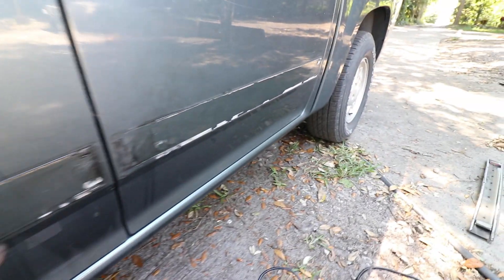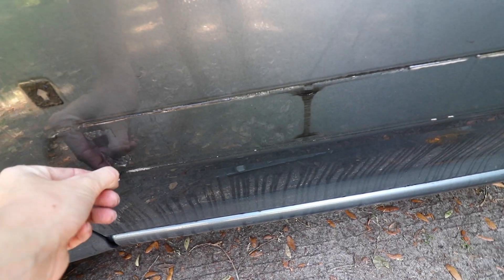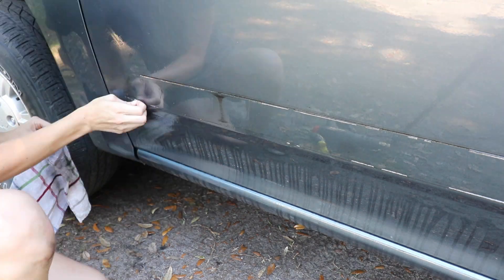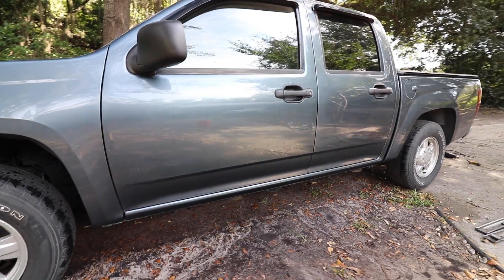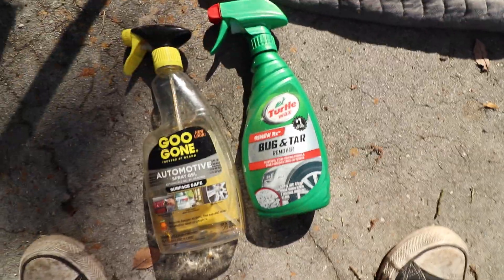I got it off on this side — took the GM badge off and the trim on the front door and back door. Now I have the Goo Gone on this one setting in and I'm going to get a rag and try to take as much of this off as possible. Here's what it looks like off. I finally got it all off. Took me a little while. I think it looks super good.